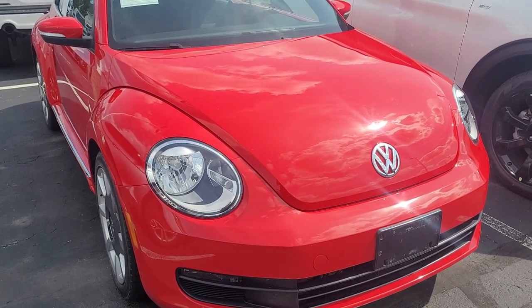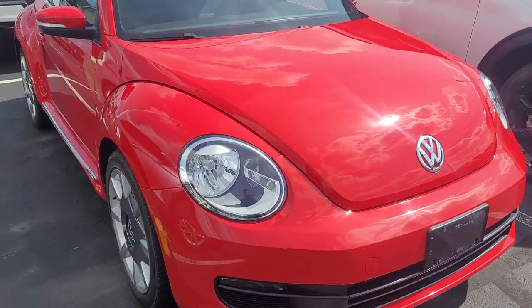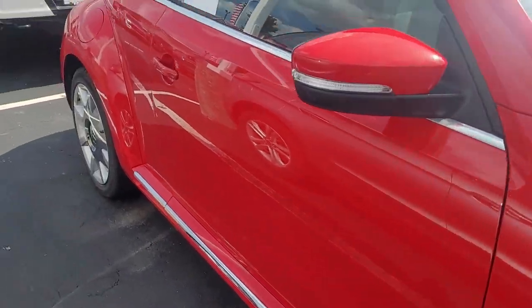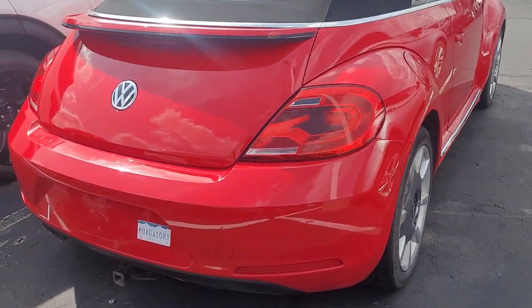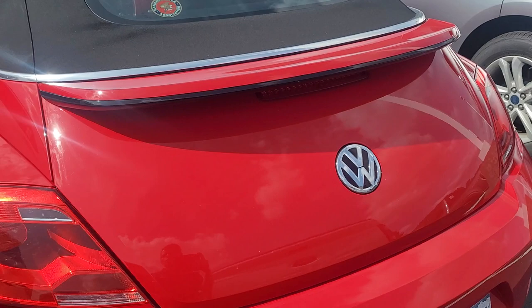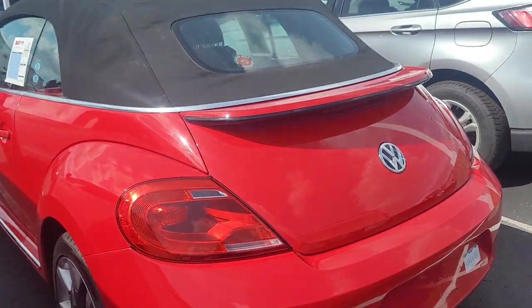Hey there, it's Nick with Valley Ford. Here's that Volkswagen Beetle that you inquired about — I figured I'd send you a quick video of it. I don't see any body damage. It's got a sticker on the back which we can take off. We just got this recently; we haven't had it very long at all.